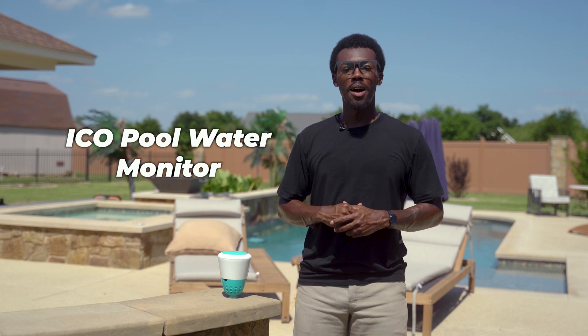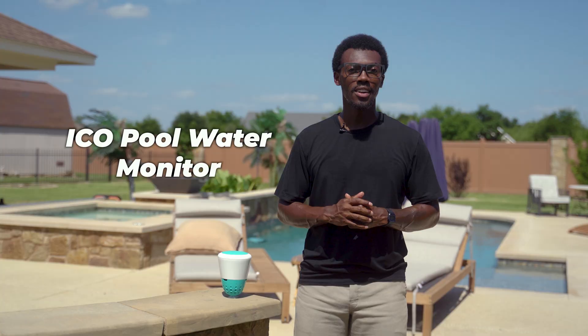I'm Ryan with Actually Used, and today I'm going to show you exactly how the Ico Pool Water Monitor simplifies pool care, why it's the best pool monitor I've tested yet, and how it could save you hundreds of dollars each year.